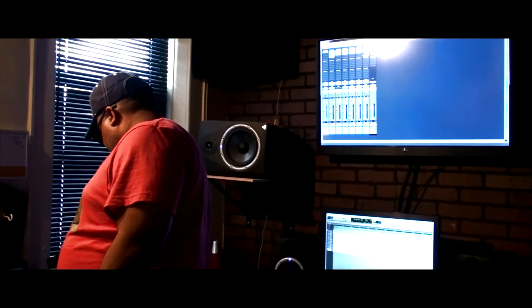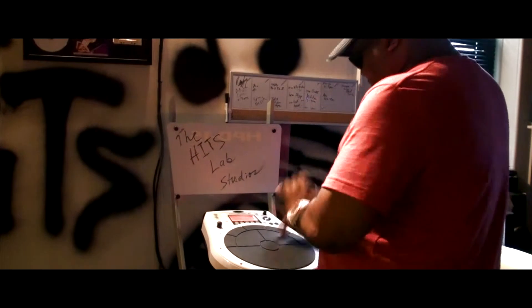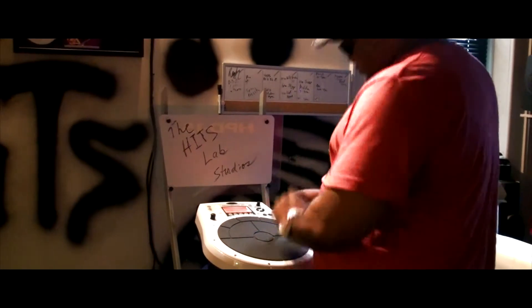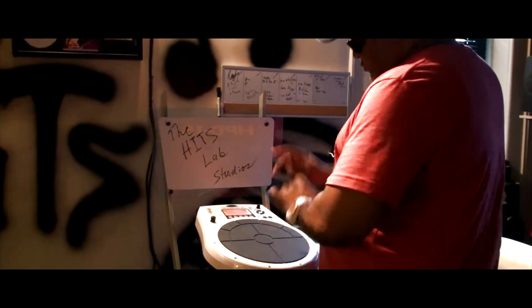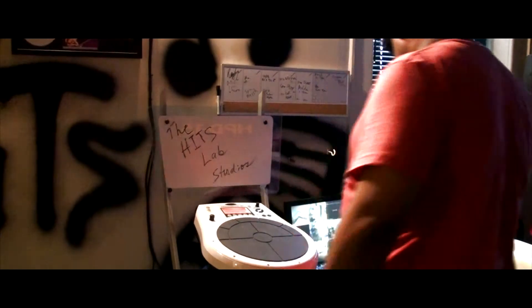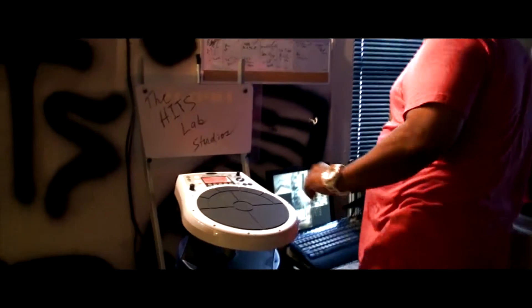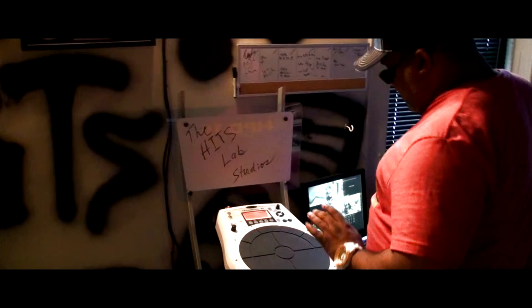Alright, here we go. Put that sound in there, just throw in some bongos. It's a very percussive style of music. I'm just going to keep overlaying percussions.